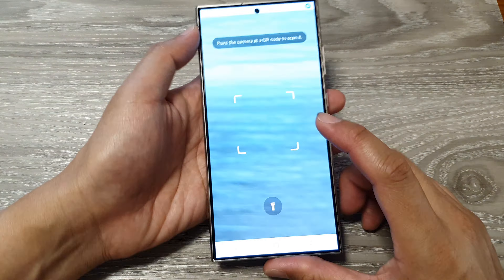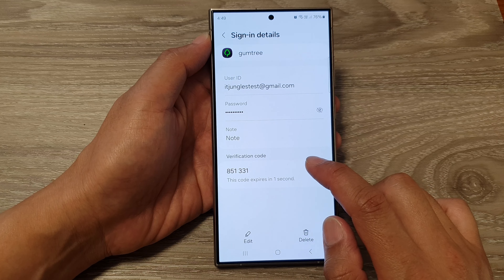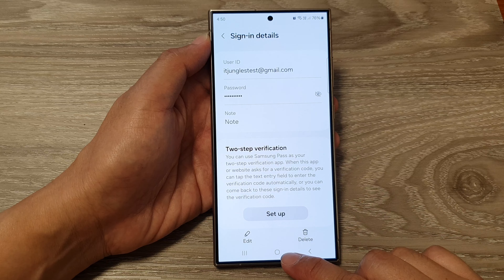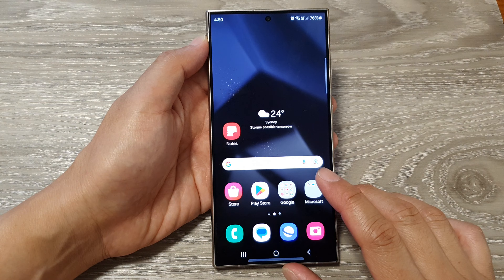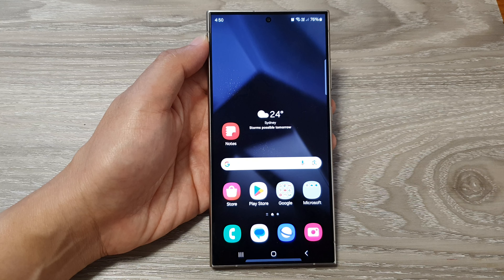Or you can manually enter the QR code or key. Just manually enter the QR code and key and then tap on OK. And that's it — you can see the verification card will be automatically generated for you. That is how you can set up a two-step verification card on the Samsung Galaxy S24 series.